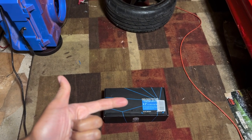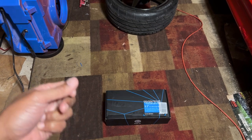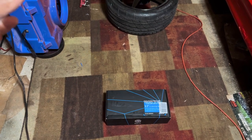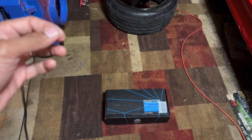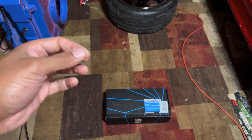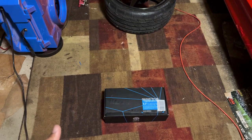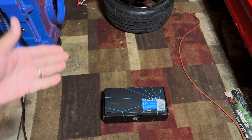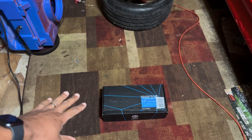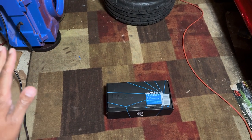The car came with Alpine Type R 5x7s in the rear, but the door speakers are stock. What I did is I went to the junkyard and got the 6.5-inch enclosures for the convertibles. Since the Alpine RSs are already in the rear, I'm going to take those Alpine RS 5x7s and put them in the doors up front, and throw the new speakers in the rear.